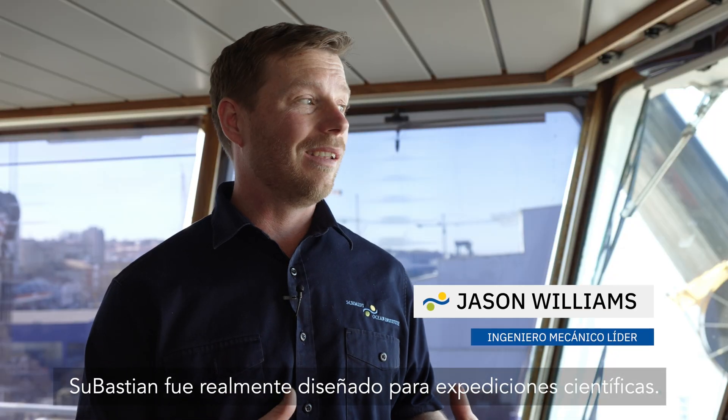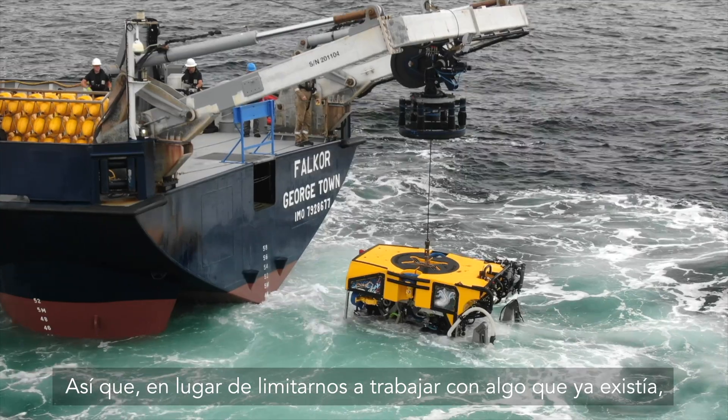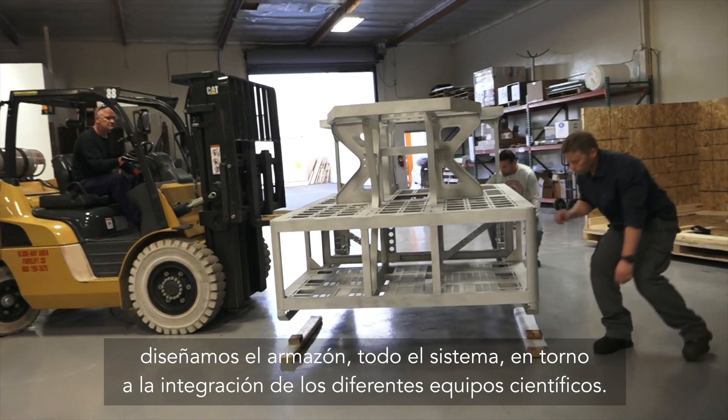Sebastian is really made for science expeditions. As opposed to just working with something that was already existing, we designed the frame, the whole system, around integrating different science equipment.